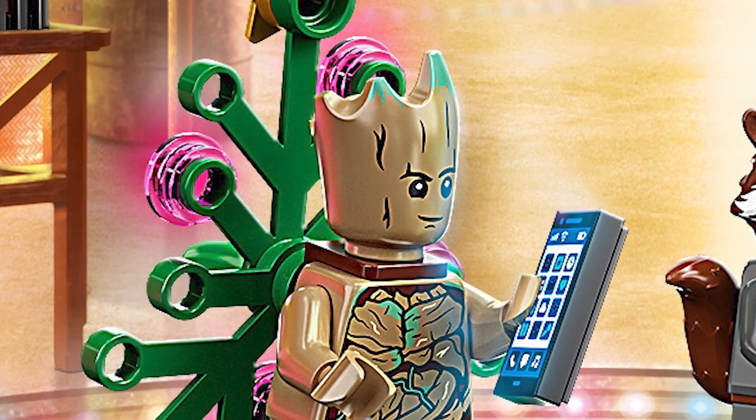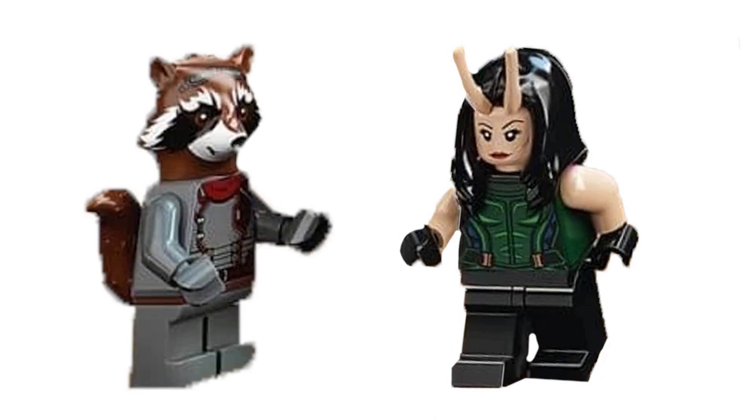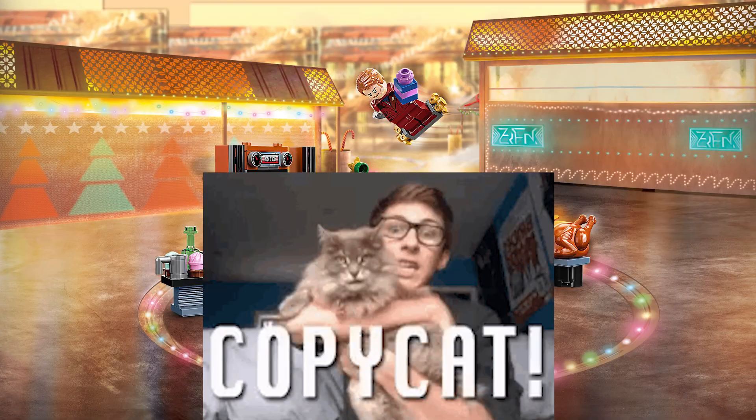Groot actually has a little tint of green on the top and looks so well printed — he's even got footprints, and I love that Christmas tree on the back of him. Rocket and Mantis are just total reuses, which kind of sucks, but still great figs.